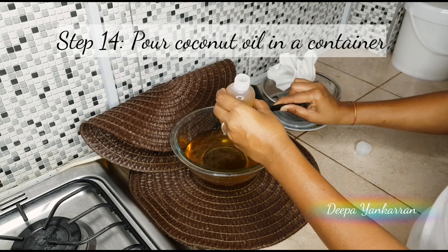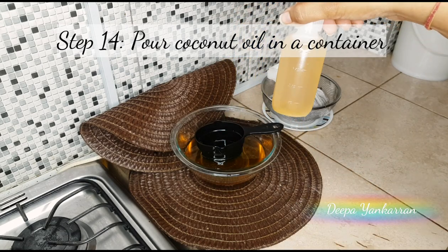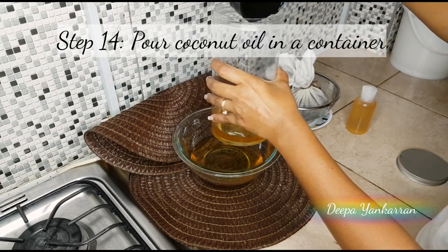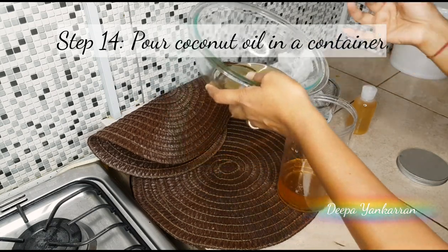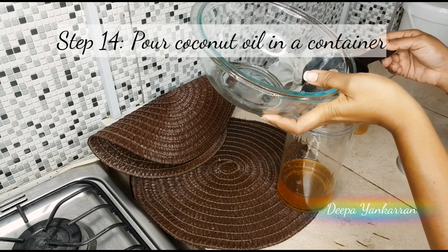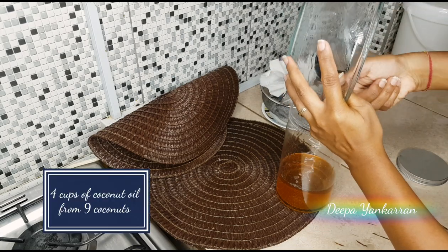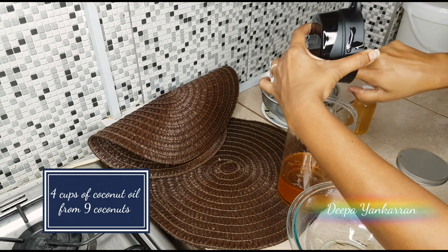I'm going to put a little bit in this cute little bottle so I can use it for my skin and my hair — coconut oil is the best moisturizer and leave-in oil treatment for your hair. From nine coconuts I was able to get four cups of coconut oil. It's really, really nice and rich.